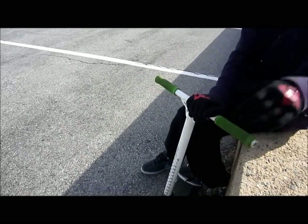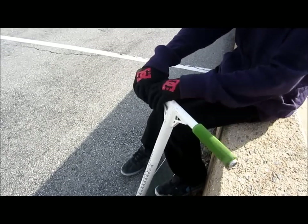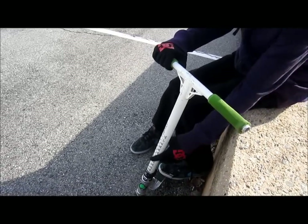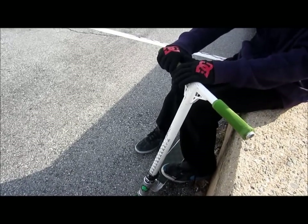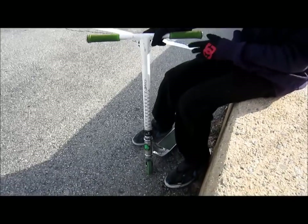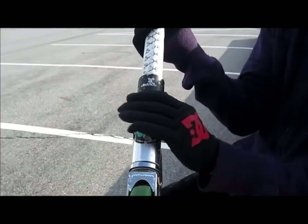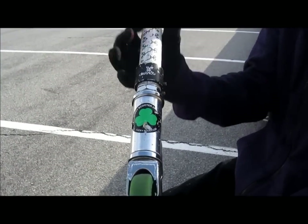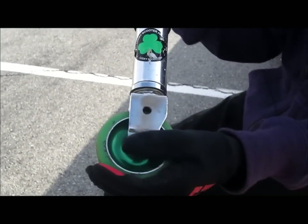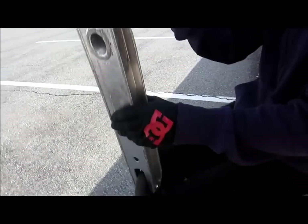So we have ODI long necks, they're green with district bars v2 — 19.5 high and 19 wide — and then a district clamp and a razor head zip with razor forks with a hole in it, because you just drill the hole in it. And then we have a yak metal core green.